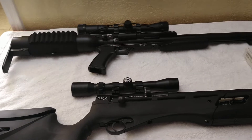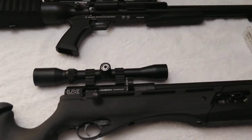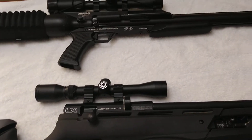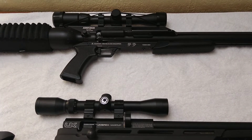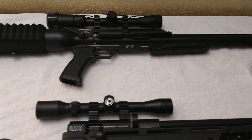I decided to sight it in, and I also put a Burris scope on the Gauntlet, so I wanted to sight them both in, do a little shooting around, and try to get everything zeroed in and tight.